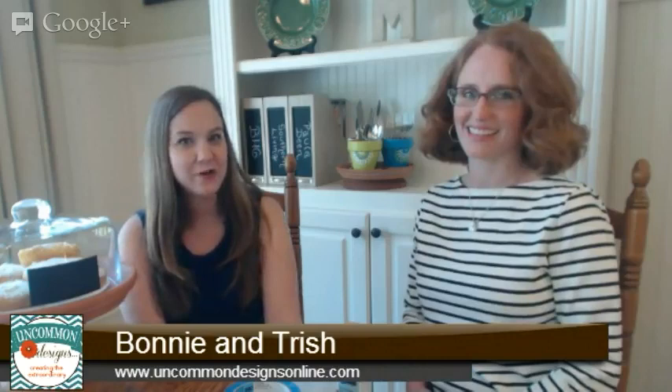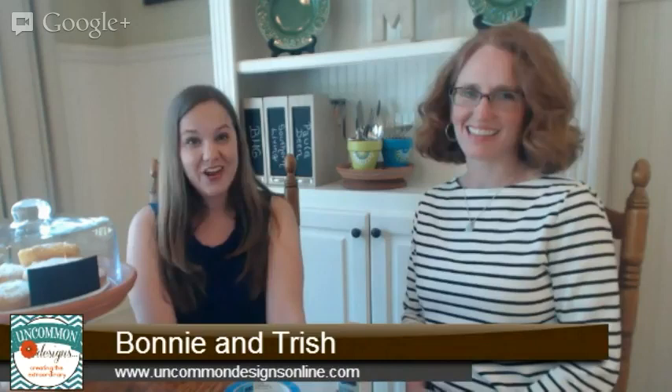Good morning! We are Trish and Bonnie, and we are coming to you today from Bonnie's house. You can normally find us at our blog, Uncommon Designs, but today we are here on Google+ and we are going to talk to you about some Mother's Day gifts that were actually made with some fun Deco Art products.